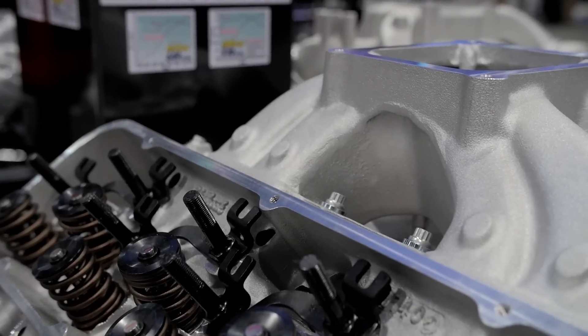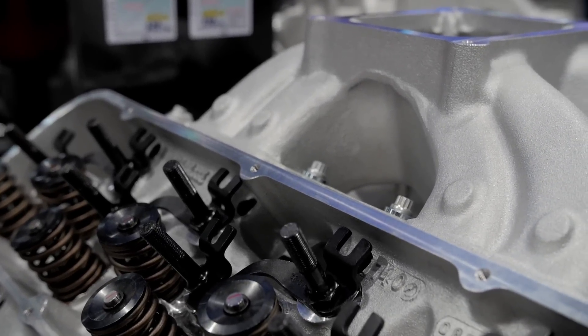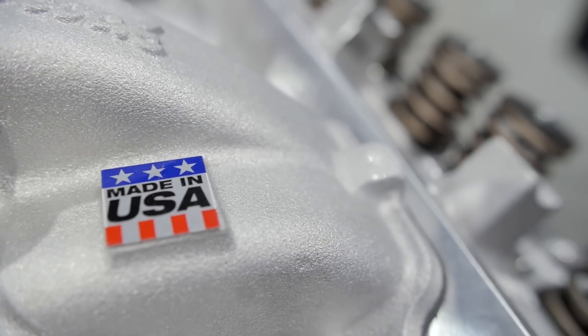You guys do all this stuff in-house, so obviously you have a lot of numbers and data for these guys to check out too. Yes, everything is available on our website at edelbrock.com, where they can check out all the specs and data for each kit. And since we manufacture all the parts, everything is designed to fit together perfectly and be bolt-on performance, ready to go.